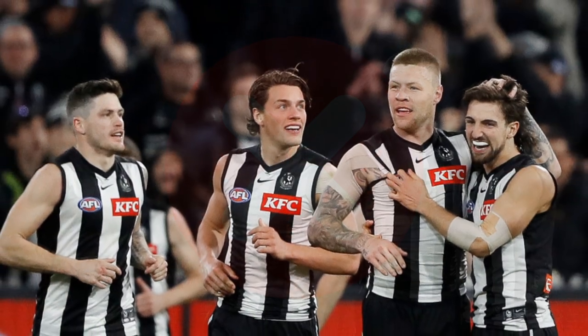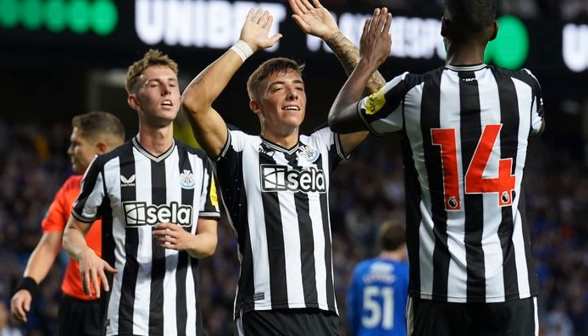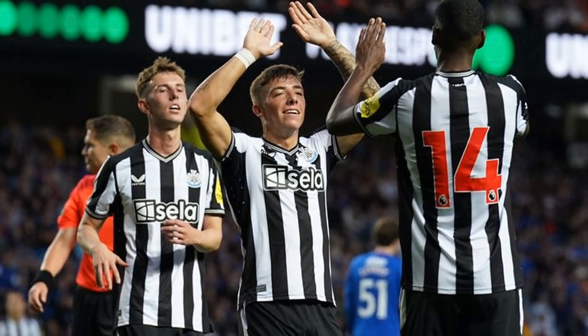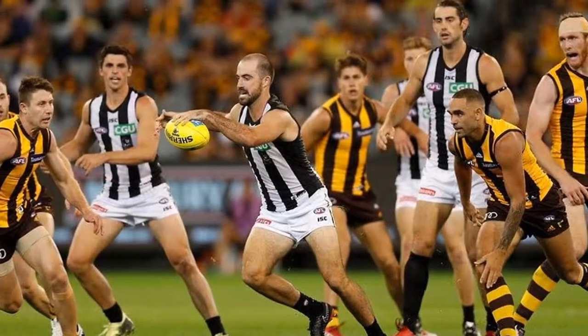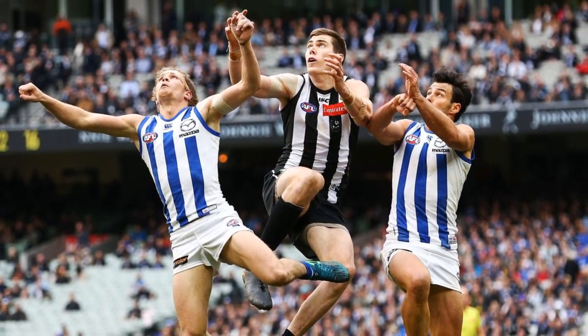As good as the black and white stripes may look, there's nothing unique about this design. Not only is it used by other, potentially more popular sporting teams internationally, it's also not even unique in the AFL, with Collingwood being one of three teams to use the same vertical stripes design.